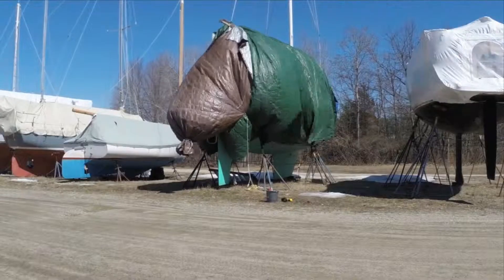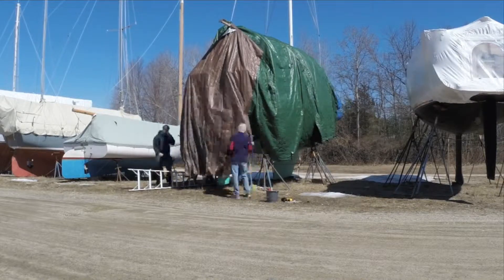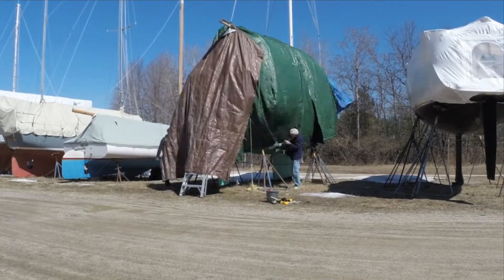I keep telling myself that no matter how long winter is, spring is just around the corner, and the sooner I get started on boat prep, the sooner I get in the water. That's really all the motivation it takes to get going.